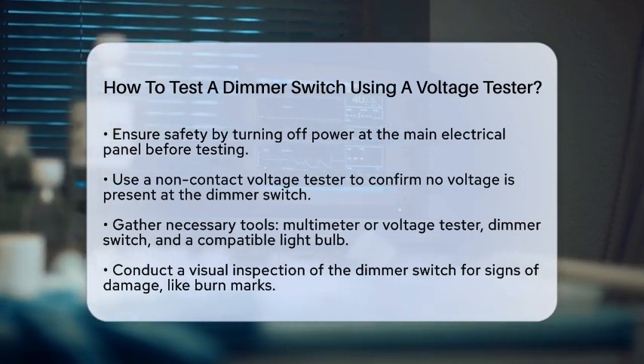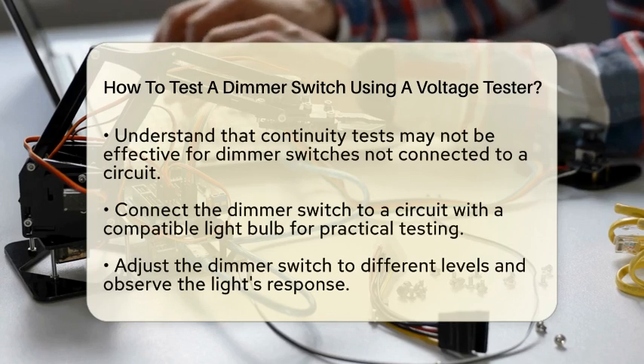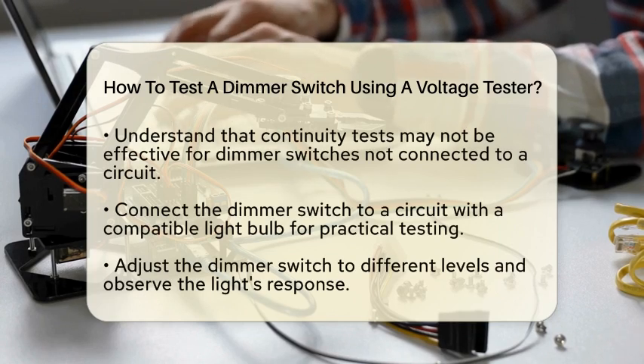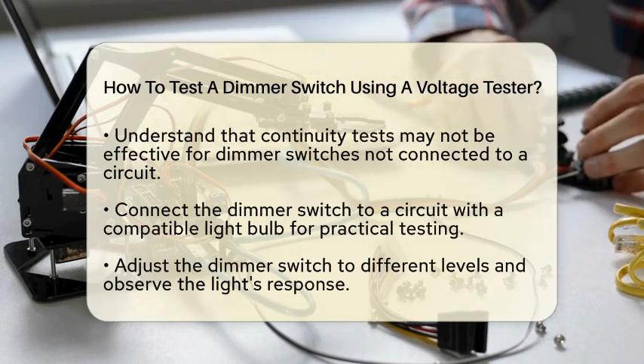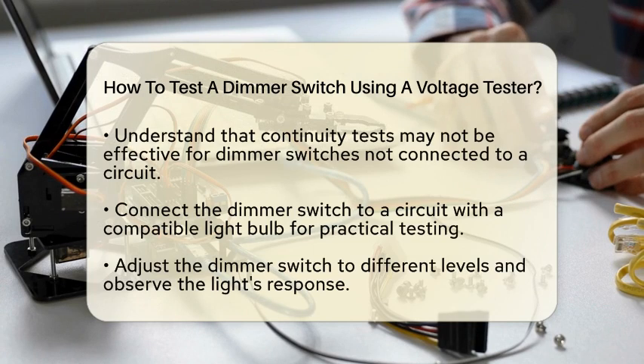Now, let's gather the tools you will need. You will need a multimeter or a voltage tester to measure voltage and continuity. You will also need the dimmer switch you want to test and a compatible light bulb for a practical test.